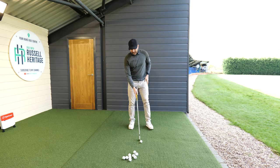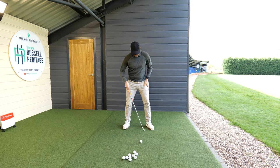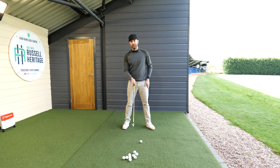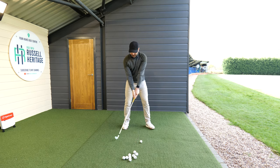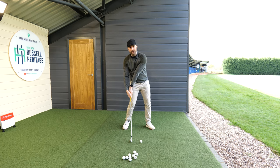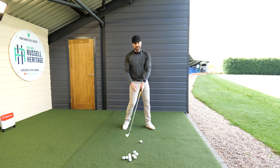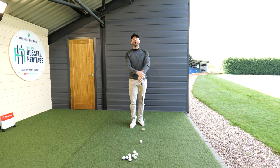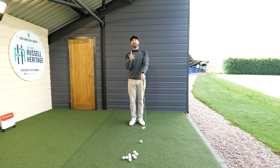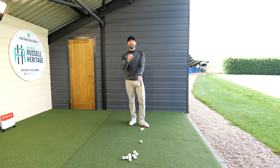For our scoopy golfer, if I place the ball just on the instep of my lead ankle — I'm using a six iron in today's demonstration — our scoopy golfer would end up feeling like this, and that's going to cause an element of concern. It's not as simple as just moving the ball forward and you'll naturally do amazing. There are two things we tend to see with great ball strikers that we don't see with poor ball strikers.